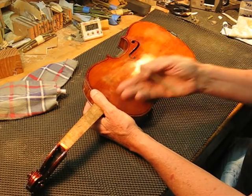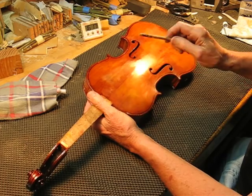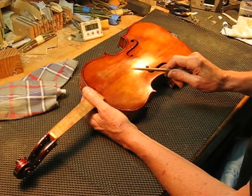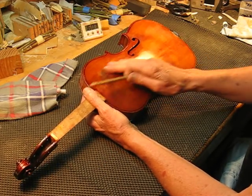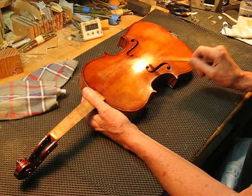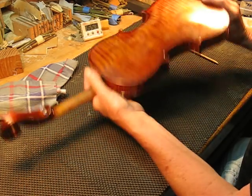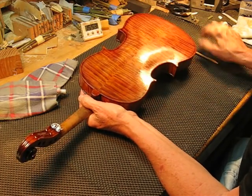Yesterday I was going to do just one side of the top and compare it, but I didn't get the recorder started. So this bottom half we did yesterday has four coats of Flitz for maximum effect — you can tell the difference. This side is fresh varnish, not yet treated.